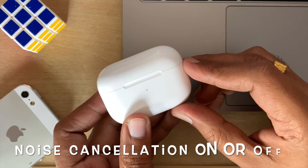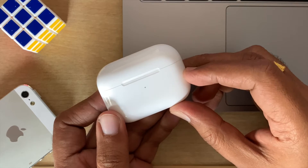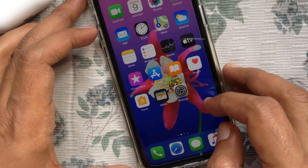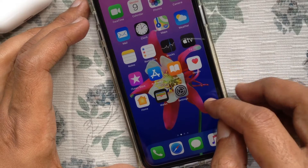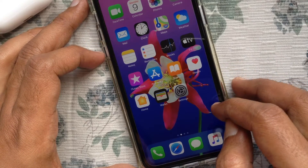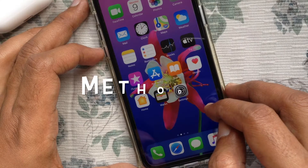Hi viewer, today I want to show you how to turn noise cancellation on or off in AirPods Pro. Let's have a look. Active noise cancelling immediately works when you first plug your AirPods Pro in your ears. But Apple provides several methods of controlling noise cancellation. Let's check them one by one.